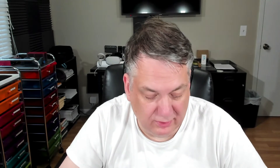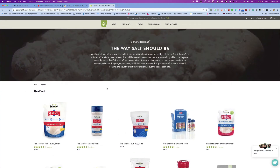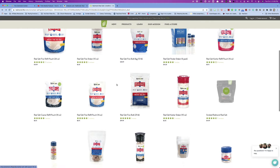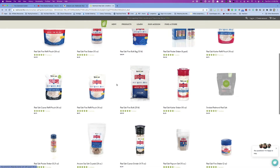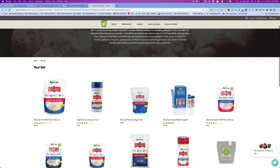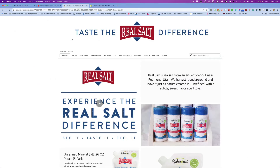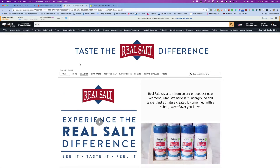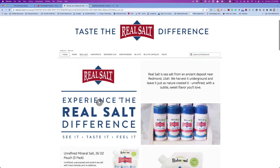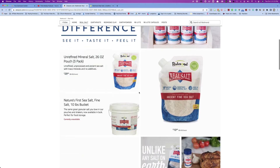And if you look over here, their website is redmond.life. It's got all kinds of salt on here. This is the one I usually get. I don't purchase it directly from Redmond, but I go on Amazon and purchase it there. On Amazon, Redmond's got their own little site and they have RealSalt.